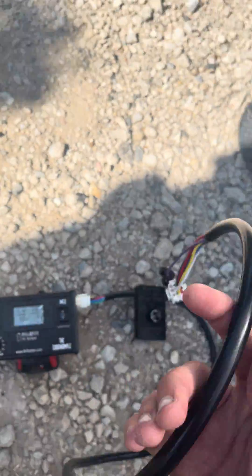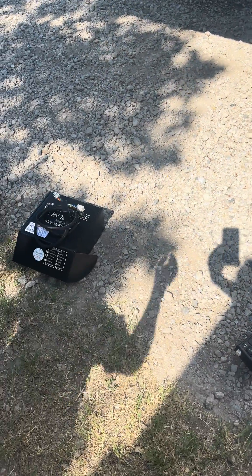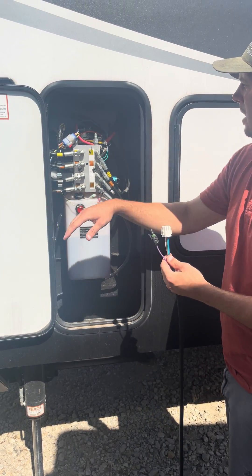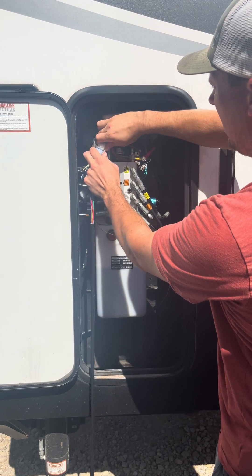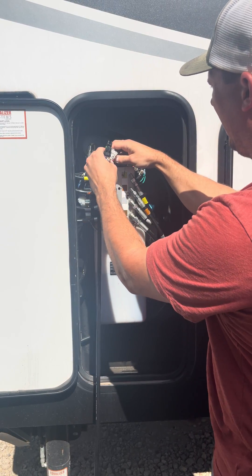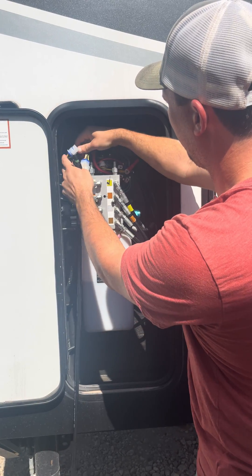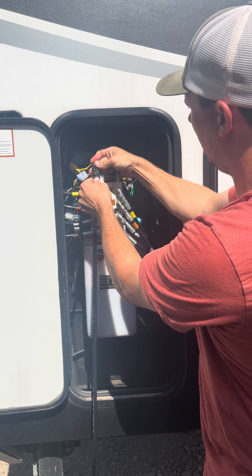Now we need to connect the power connection at the pump, and that's going to be done inside this compartment right here. We're going to disconnect this nine-pin connector, plug ours in, then disconnect the power connector and plug ours in.